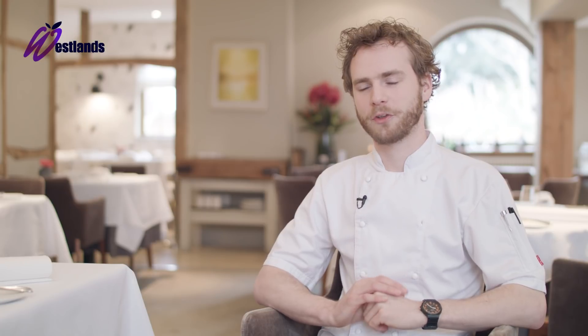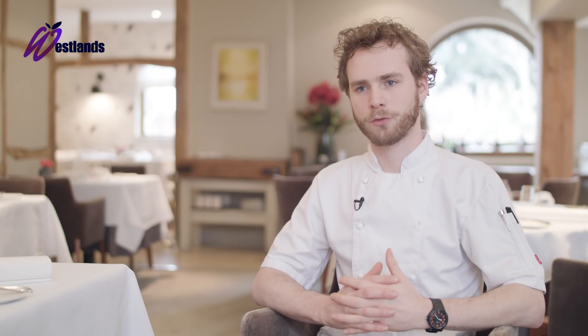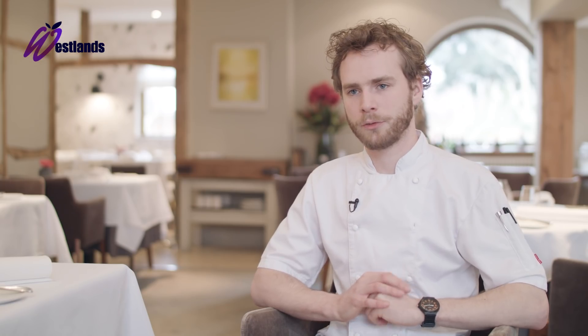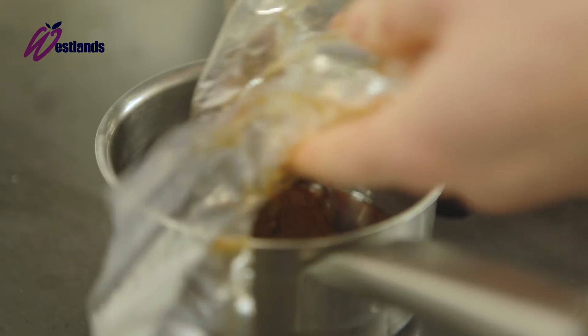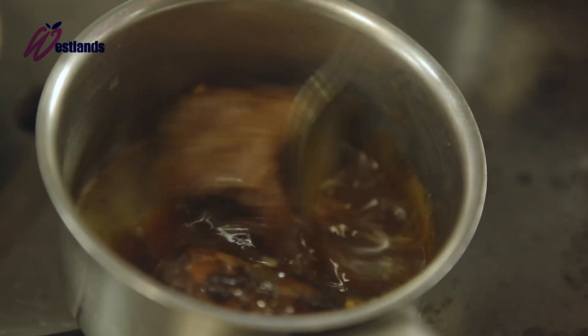The second dish is beef sweetbread, brassicas and hen of the woods. This dish has been on since day one — it evolves with the seasons, but the core idea of beef and brassicas always remains. We use short rib of beef, marinated overnight and braised in red wine, port and brown stock.